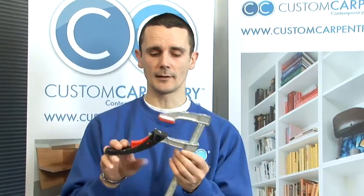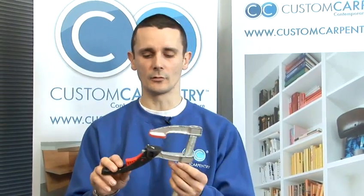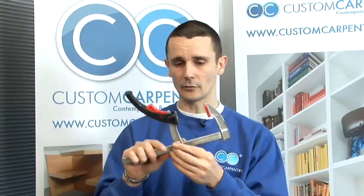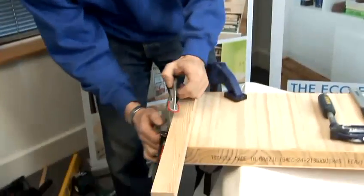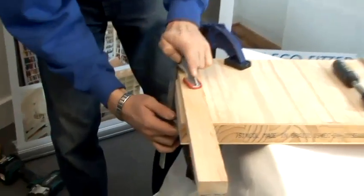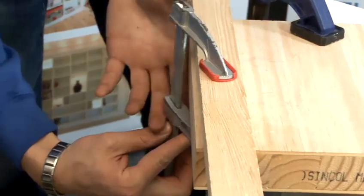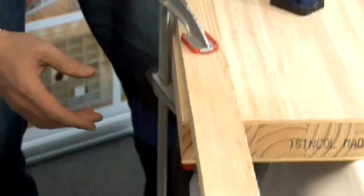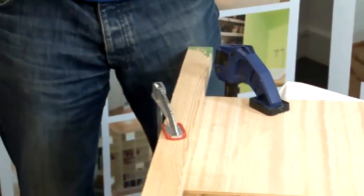This is a very light quick clamp, so it's handy for maybe one-handed use or if you need to use it up high in an awkward position. You open it up to roughly the size that you need, get it in place, close it up, hold it with your other hand, and then you just pull the handle and that tightens it up. So that's nice and quick.